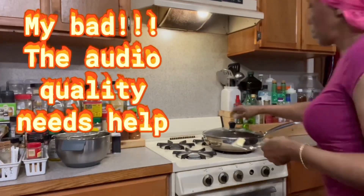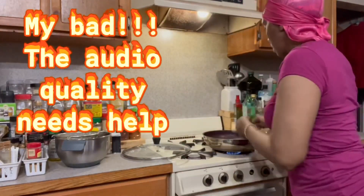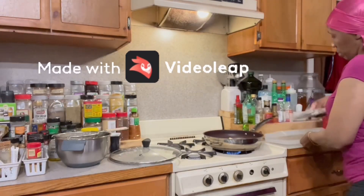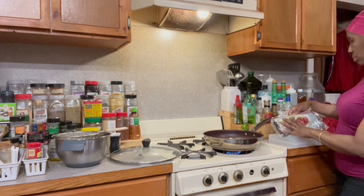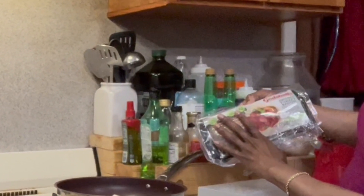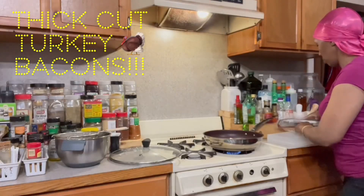Watch closely — throw that butter right in the pan. I'm using VideoLeap to do my video editing today, so I'll talk about that on YouTube and how I use that with my go live video. But check out what we got: some turkey bacon, uncured thick cut turkey bacon.